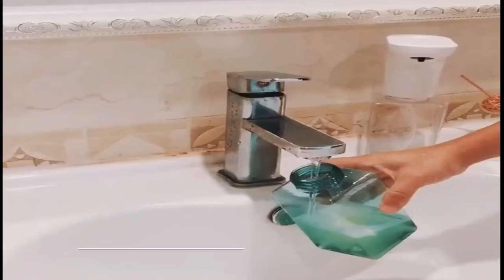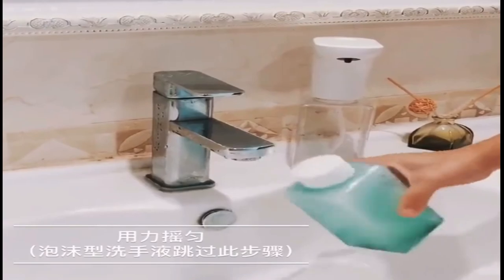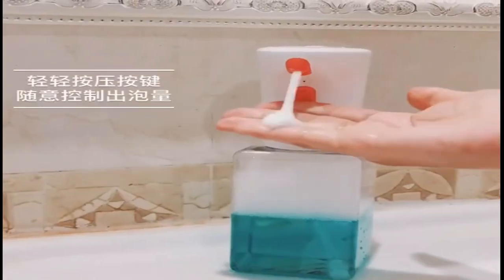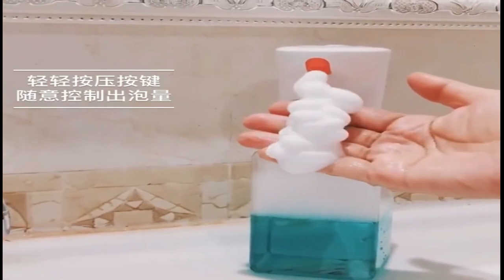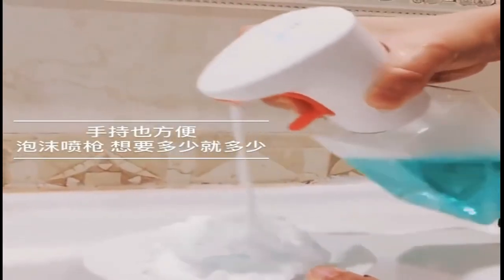This is a review about different foam soap dispensers. This is the best for you. If you like this model and want to purchase, then click on the link in the description.